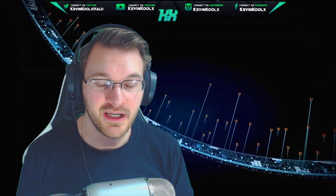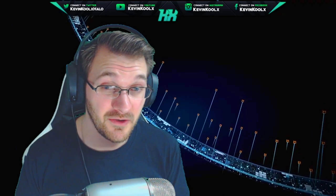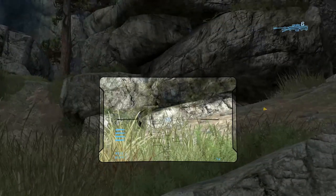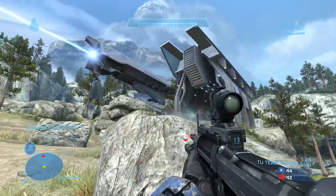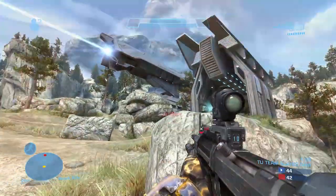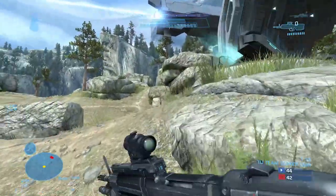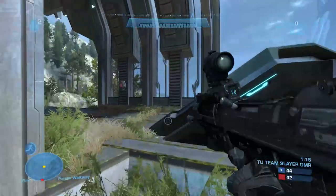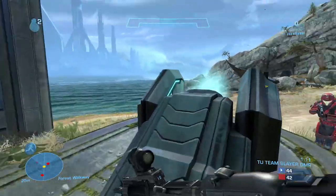How's it going everybody? It's Kevin here once again giving you an informational video about Halo. If you like these new informational kind of videos, make sure you hit that like button and let us know you want to see more content like this. If you have any suggestions, leave them in the comment section down below. I do read all the comments and try to reply to most of them. And if you're new to the channel, make sure you tap subscribe to keep yourself updated with everything going on in the Halo community.